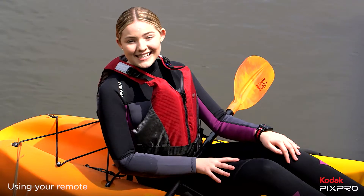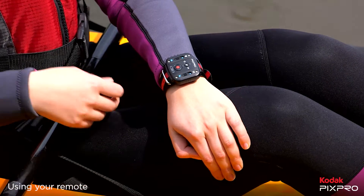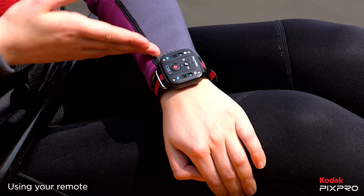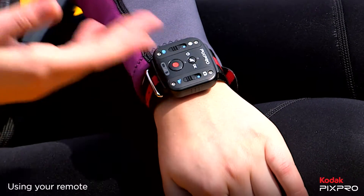Now you've got your remote set up, let's take a look at how to switch between the different modes. On the remote you'll find two switches. On the left hand side you can choose between globe mode and front facing. On the right hand side you can choose between video and camera.